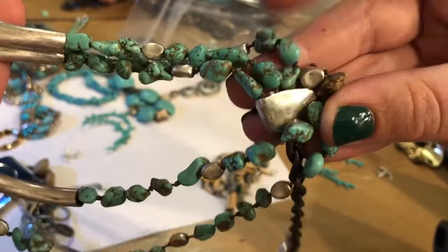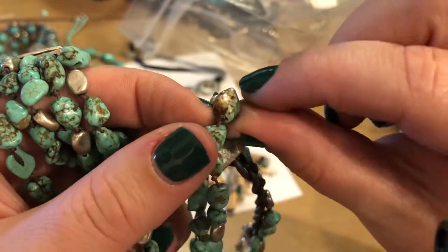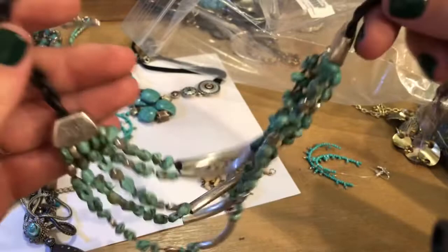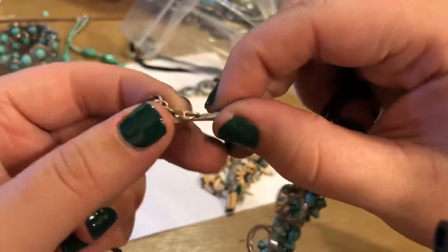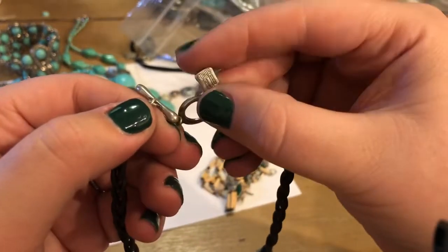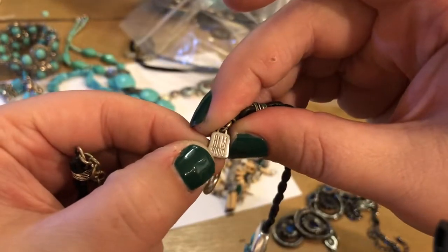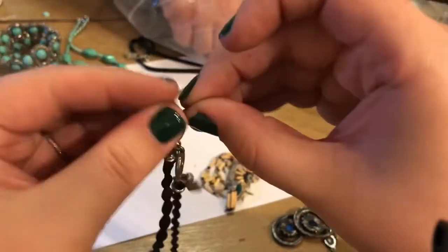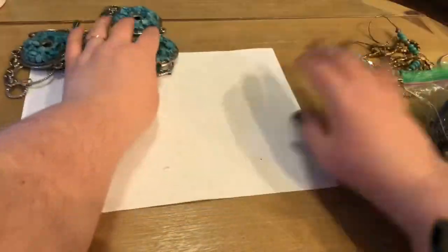This is definitely dyed howlite — see that? Someone has worn this and has rubbed the dye off, so these are dyed howlite chunks. Very nice, and it appears to be a toggle clasp. Very nice. What does this say? Soho ALM, Soho. Very nice, though. Beautiful, actually.